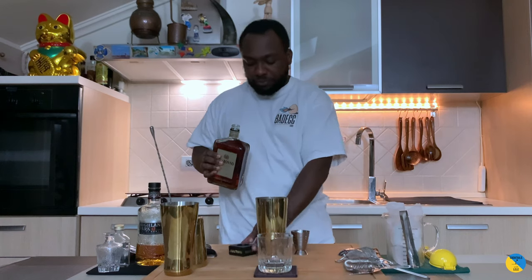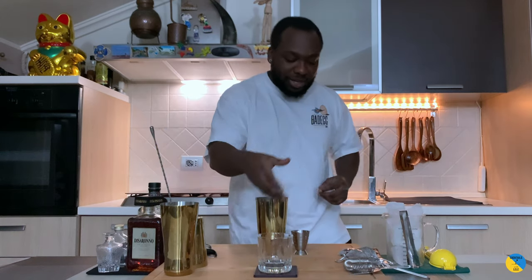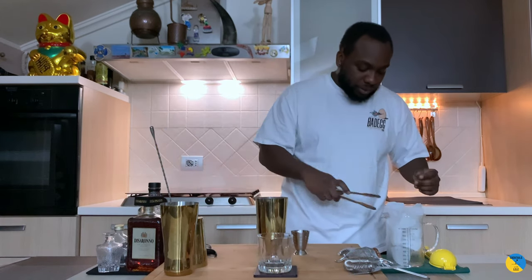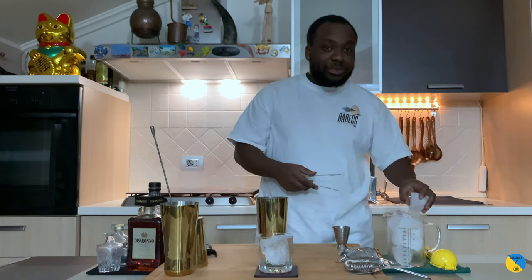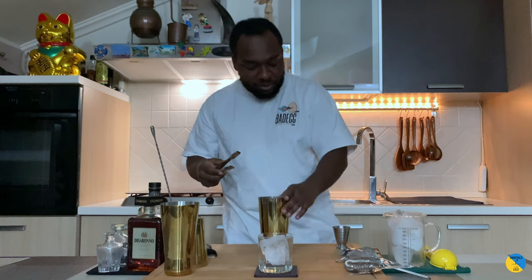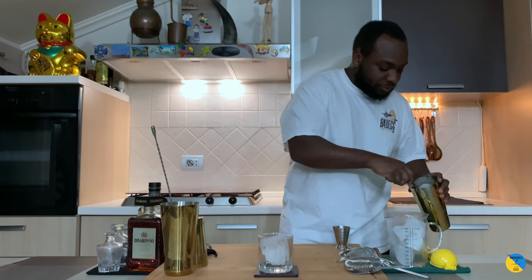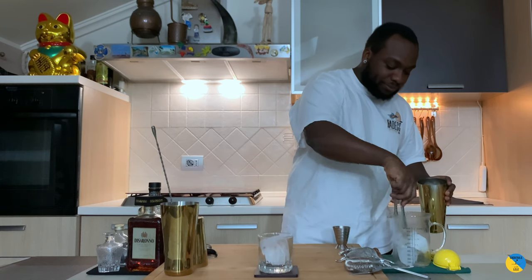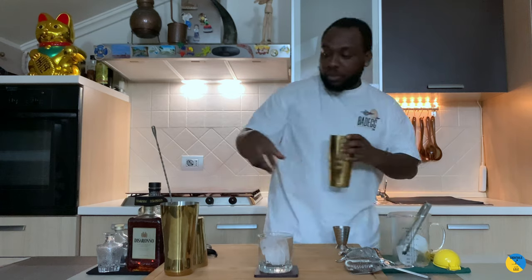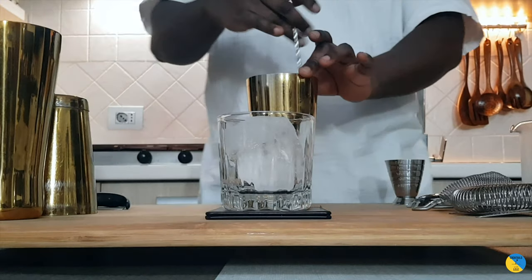There we go. This is a stirred drink, so what you're going to do is grab a rocks glass. We're going to make sure we have our mixing tin full of ice, and we are stirring for 17 to 20 seconds. Okay, here we go.